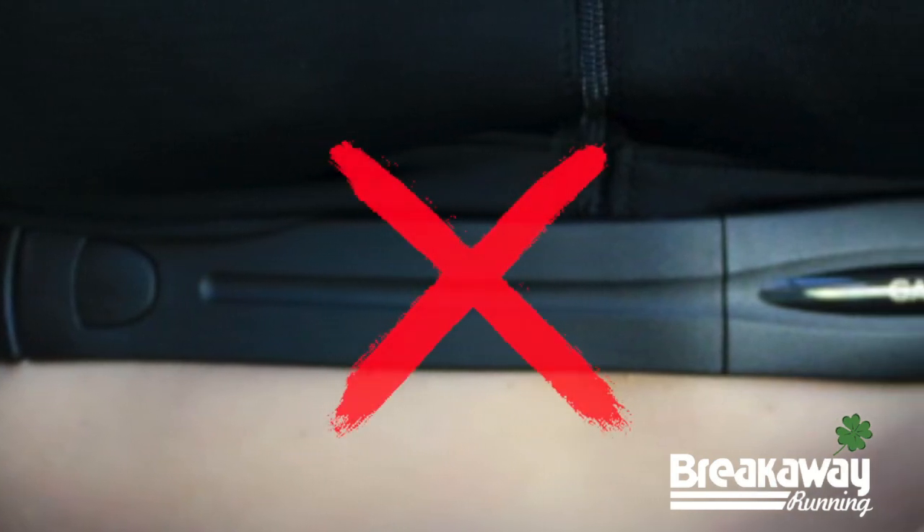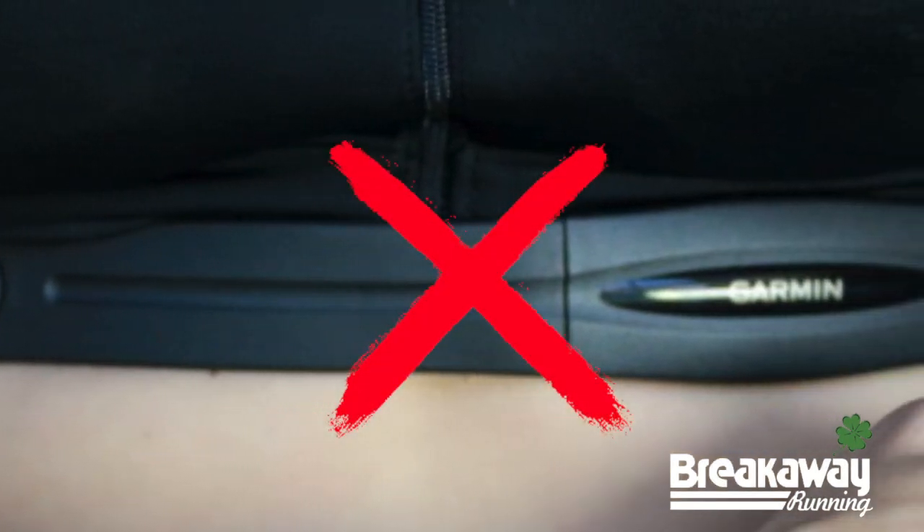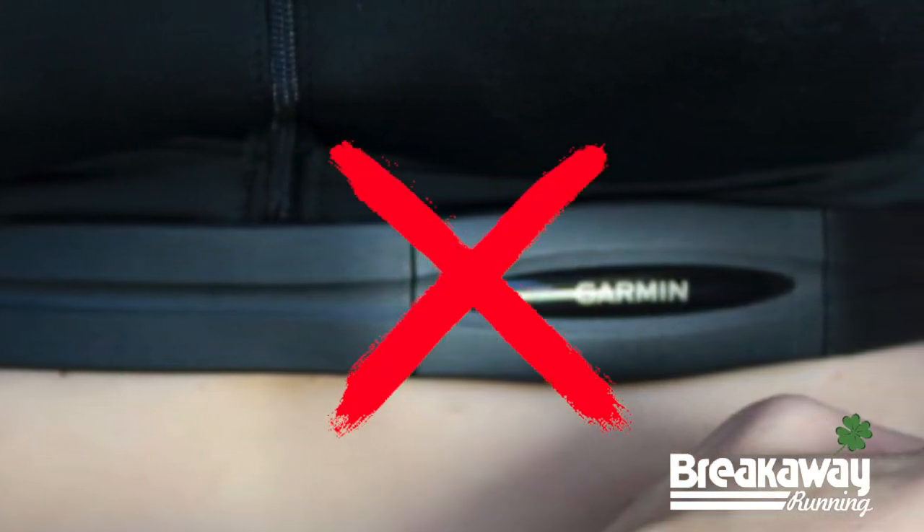Wrist-based heart rate technology compared to chest band heart rate technology is probably going to be something I think women are going to adapt more toward. A woman will not have to wear a chest-based heart rate strap. It won't interfere with her sports bra and it'll be more comfortable overall for her and her running experience. I think men will like it too — it's simpler, less to keep up with, and incredibly accurate.